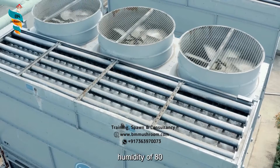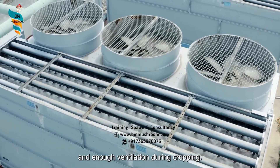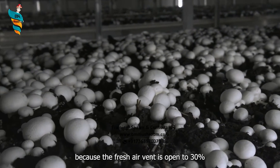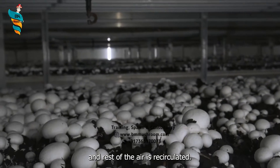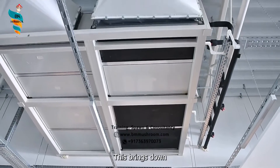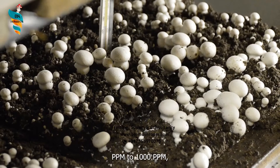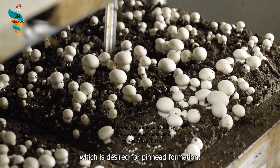It requires relative humidity of 80 to 90 percent and enough ventilation during cropping. The fresh air vent is open to 30 percent and the rest of the air is recirculated. This brings down the CO2 concentration in the room to 300 ppm to 1000 ppm, which is desired for pinhead formation.